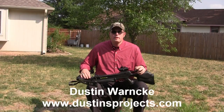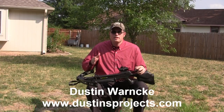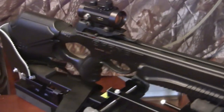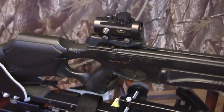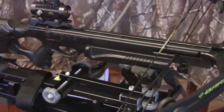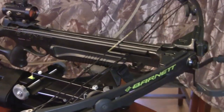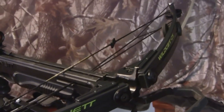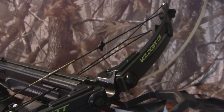Now that we've talked about some shooting techniques for compound bows, let's talk about crossbows. This is my Barnett C5 Wildcat. It is a fantastic bow for the money — great for accuracy, awesome price point at about $300 to $350. You can also find them used. I love Barnett because of the value and quality you get all in one package.